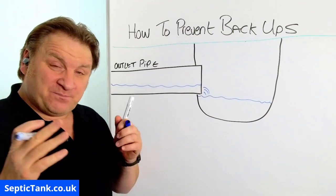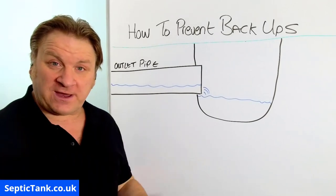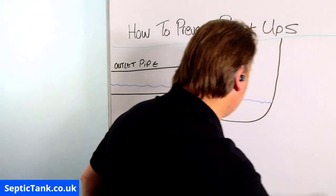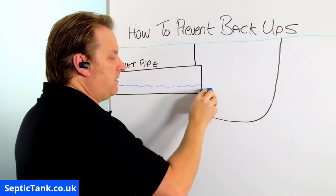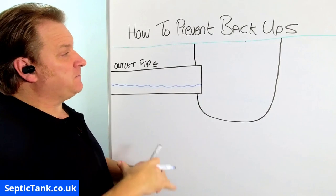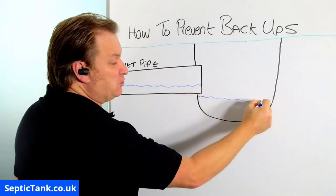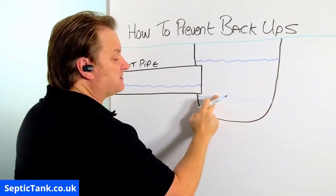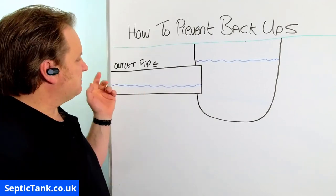This is how it works during the dry months of the year. But around about this time of year — certainly through the Christmas period — we get a lot of rain, a lot of flash floods. What tends to happen during the wet season, typically from November to around April, is water from all the fields, from your garden, from everywhere makes its way into the ditches. So instead of the water level being at its normal level, the water level will rise in the ditch.